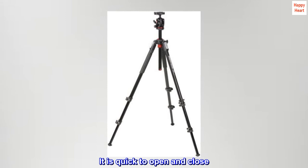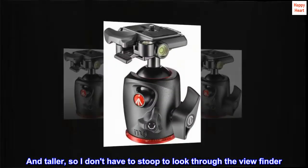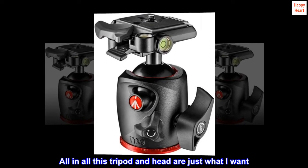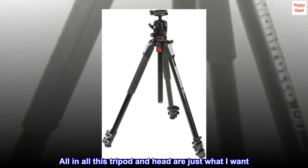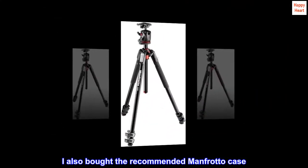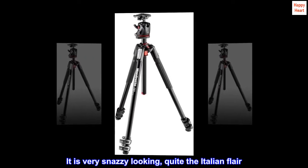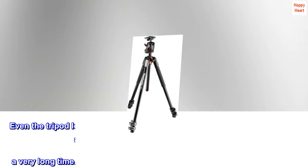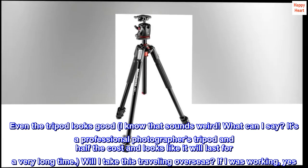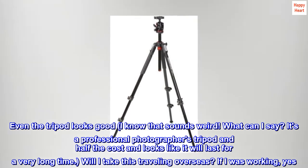It is quick to open and close. And taller, so I don't have to stoop to look through the viewfinder. All in all, this tripod and head are just what I want. I also bought the recommended Manfrotto case. It is very snazzy looking, quite the Italian flair. Even the tripod looks good — I know that sounds weird. It's a professional photographer's tripod at half the cost, and it looks like it will last for a very long time.